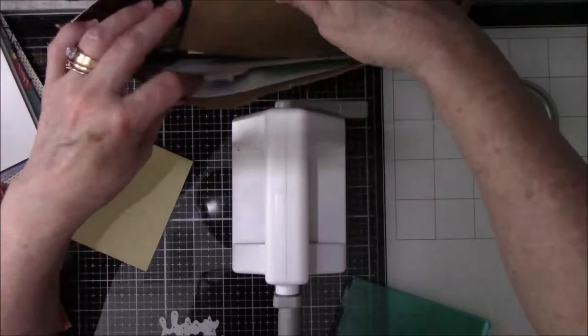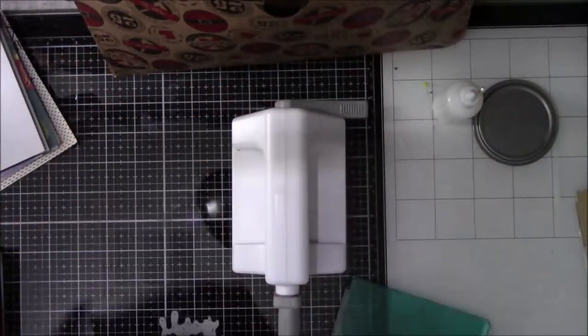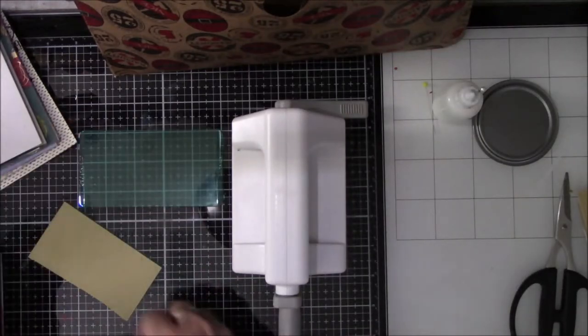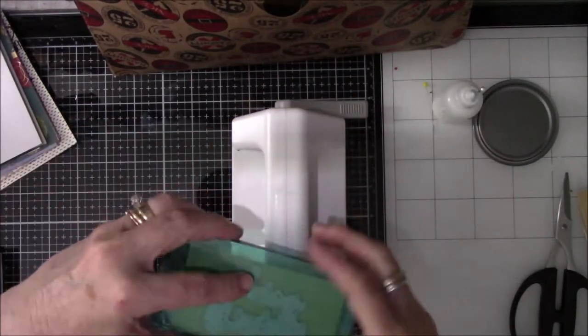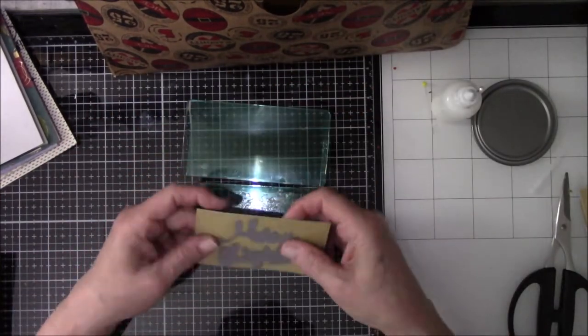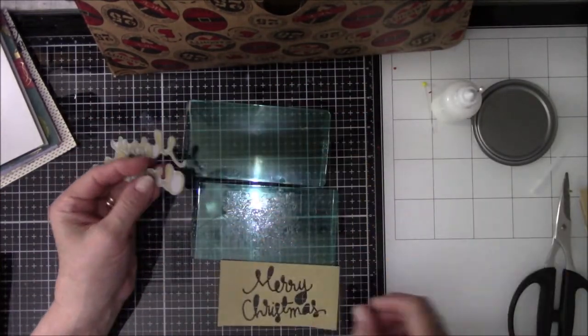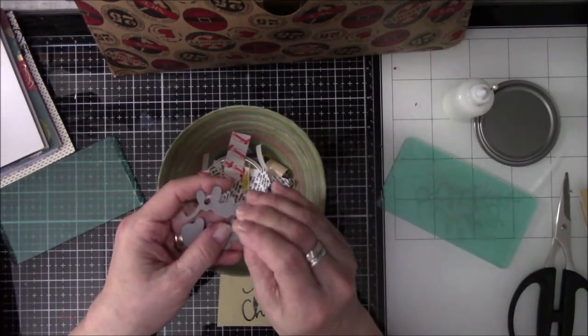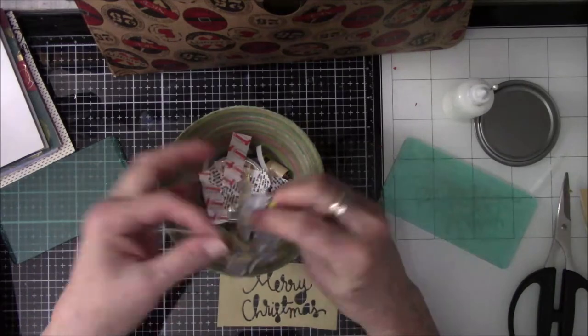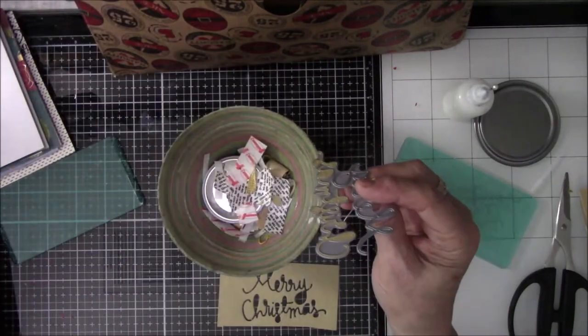I'm still looking for something to go over that Santa Claus's head and it is just not coming to me. So I take this kind of khaki green color paper and I'm going to try that Merry Christmas thing one more time. I like the way it looks on the paper, but what I wanted was the words — and there I go with that pin again. It was a miracle I didn't stick myself.